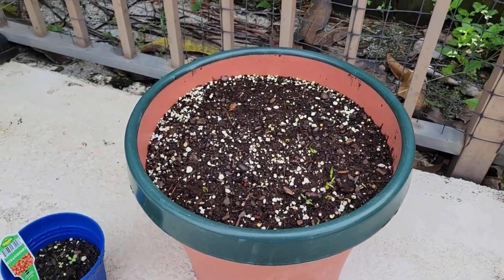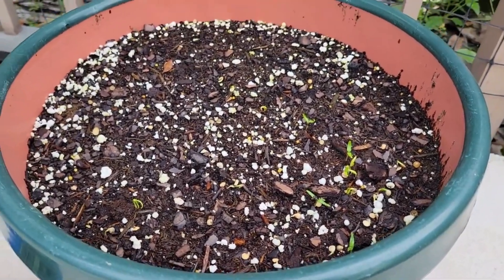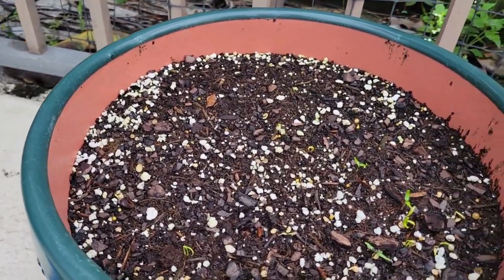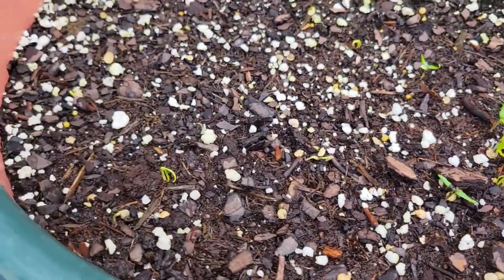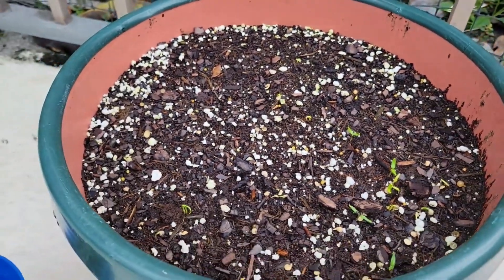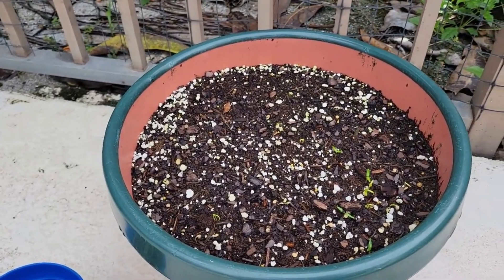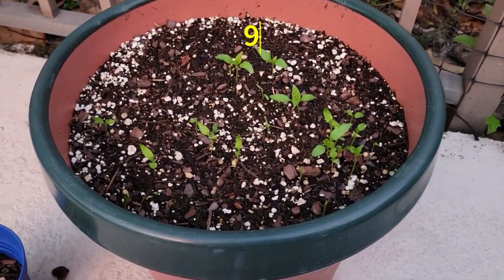It is now eight days later and I have a whole bunch of germinating pepper seeds here. Look at all those — pretty cool. So yeah, it takes eight days for pepper seeds to germinate. Got some new pepper plants growing in.